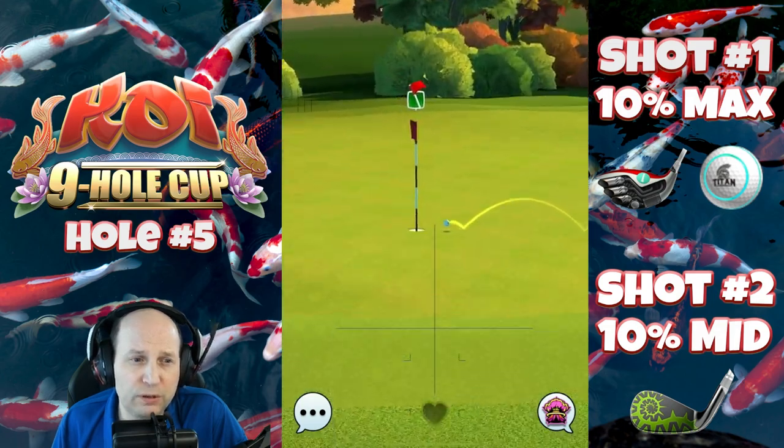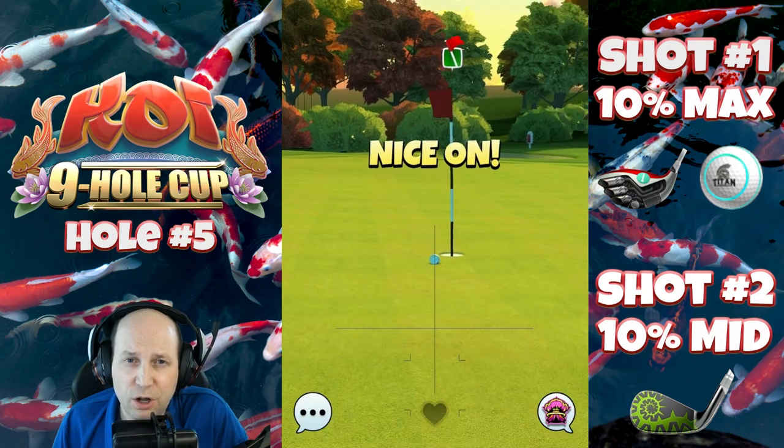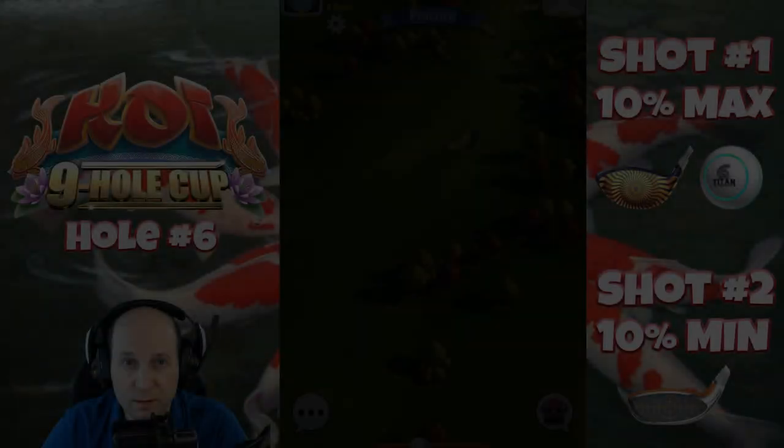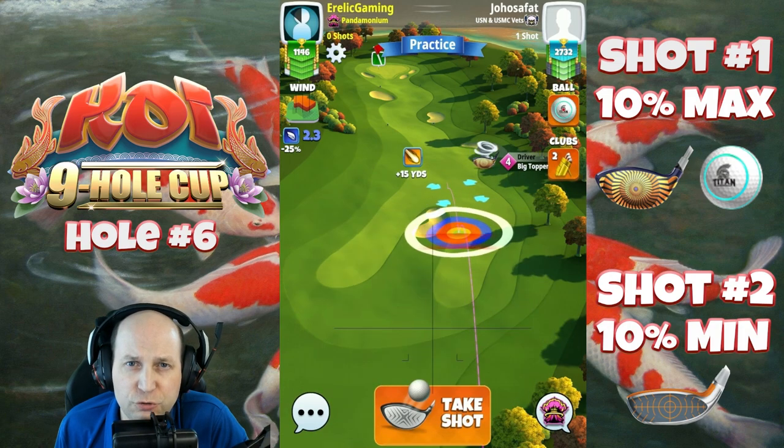So that strong crosswind gave us just — oh baby — such a close chance there. I'll see you on hole number six. All right, so hole six, this is a par five, and I decide here to go with the big topper.